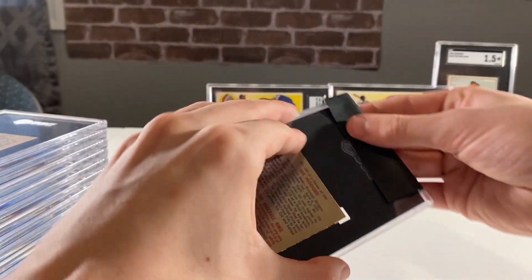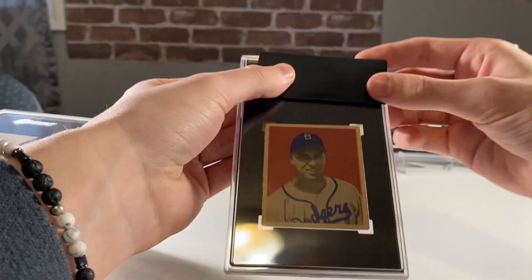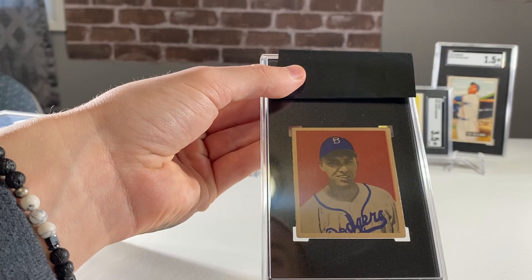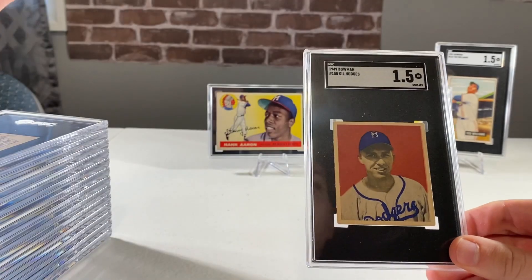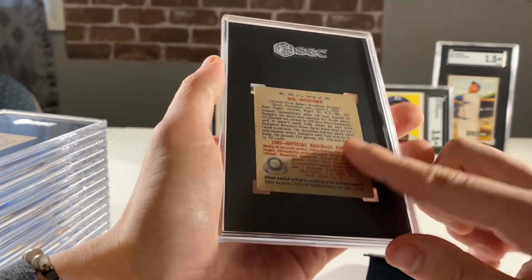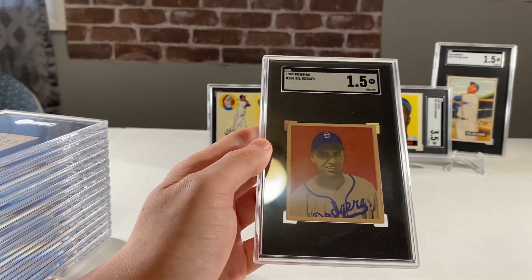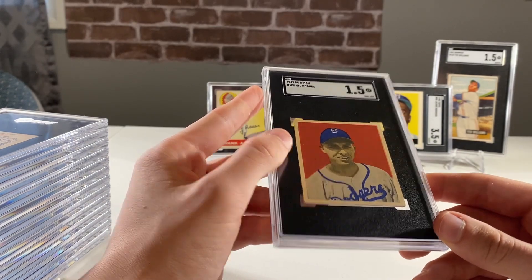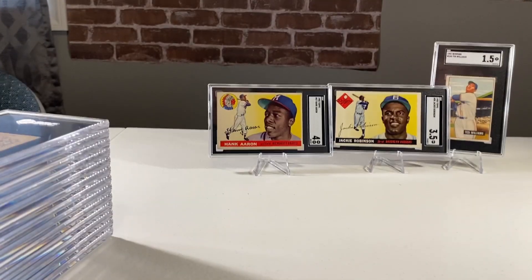Next up is a 1949 Bowman Gil Hodges - a nice Hall of Fame rookie. This one I bought on eBay. I'm hoping for a 4; if I had to guess I'd say between the 3 and 4 range. And it's a 1.5. That's super confusing. I bought this one hoping it would be like VG, a 3 to a 4. I may honestly just crack this one out unless I find what they had that was knocking it. That one's super disappointing.